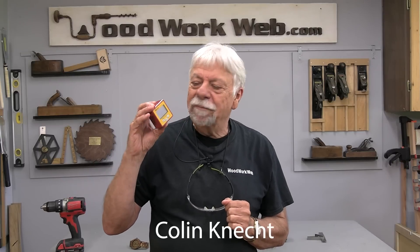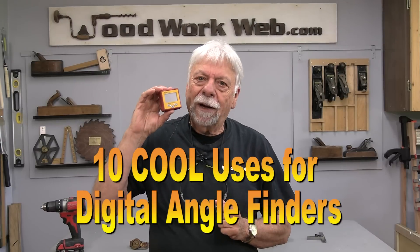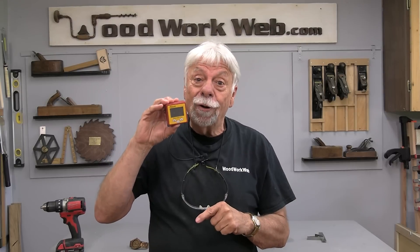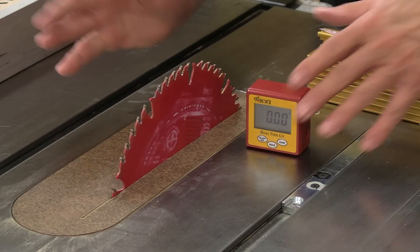Hello everyone, I'm Colin Kanett. A few weeks ago I did a video on this little digital angle finder, used primarily for setting the angle of your blades on your table saw or sliding miter. I thought it's an interesting little tool — what other things can I do with it? So today I'm going to show you all the things you can do with this. If you haven't already subscribed to my channel, I invite you to do that.